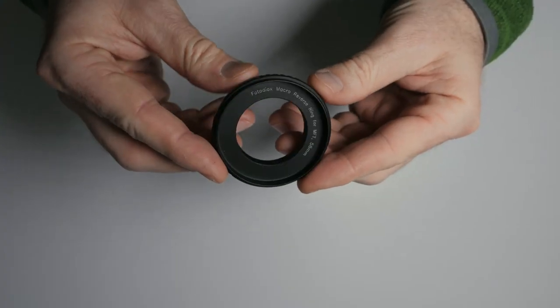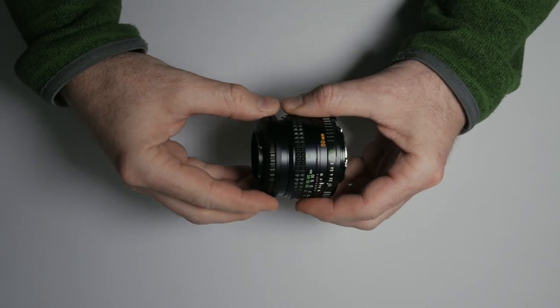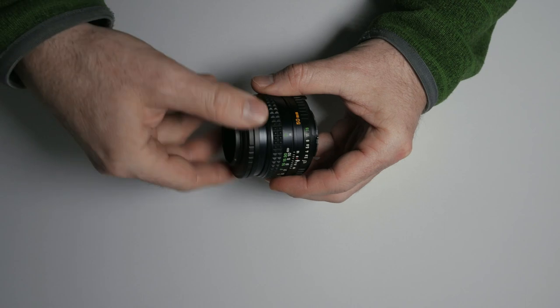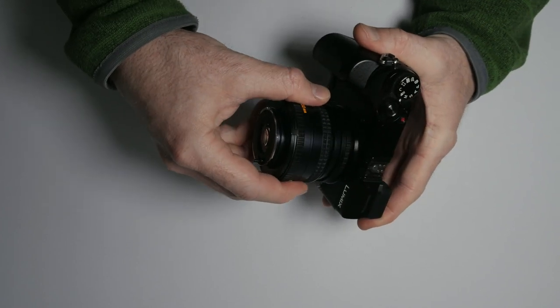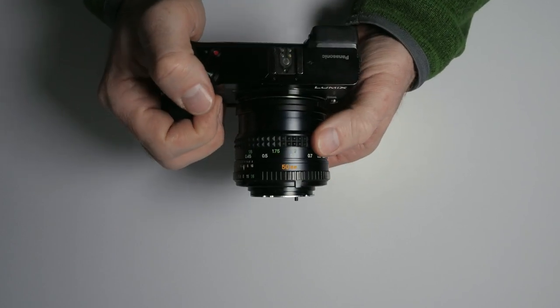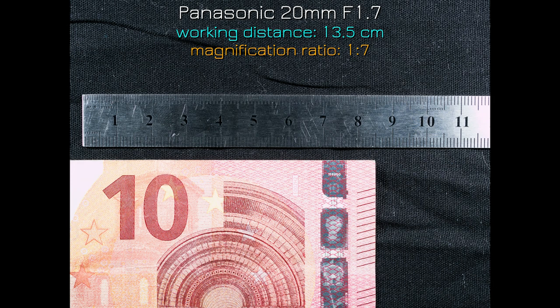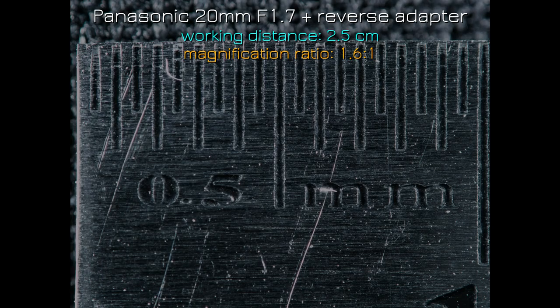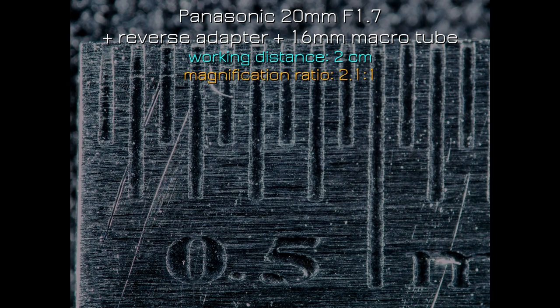A reverse adapter has a thread on one side and an attachment to your camera mount on the other side. You attach the reverse adapter to the front of your lens and then attach this adapter to your camera, so your lens is mounted backwards on your camera. You can do this with any lens as long as you have the correct thread for the front ring of your lens, and you could also use step-up or step-down rings to attach the adapter to different lenses. This setup changes how your lens works — it now works a bit like a magnifying glass. You can achieve higher than 1:1 magnification ratios, and you can go even higher by adding macro tubes between the reverse adapter and your camera.